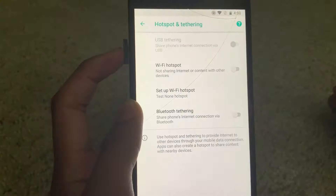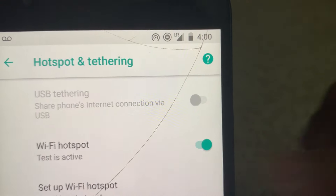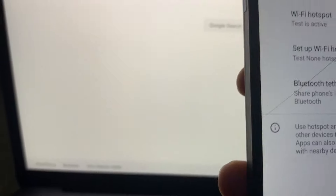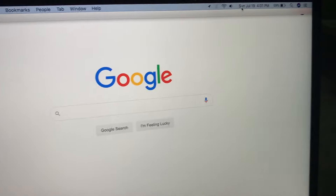And now it's on LTE and the hotspot logo is on, and the hotspot is active — so this is proof that this works. On my laptop I have a Wi-Fi that's named Test, and on my phone the Wi-Fi hotspot is named Test. If I connect to it, it's connected right here, as you can see. Let's search something — yep, it works.